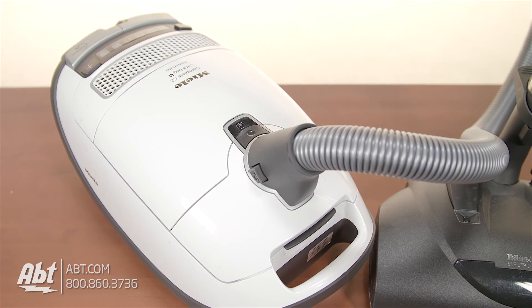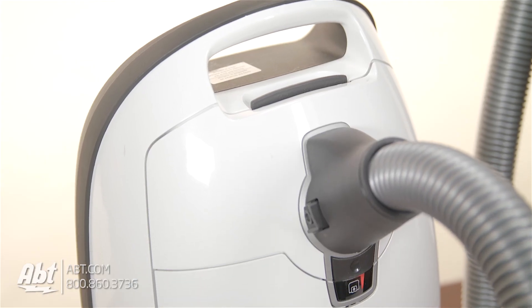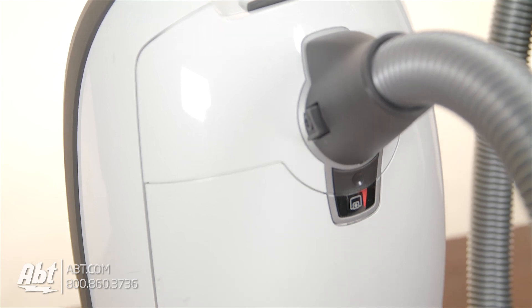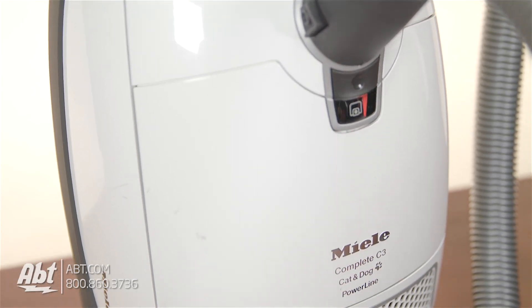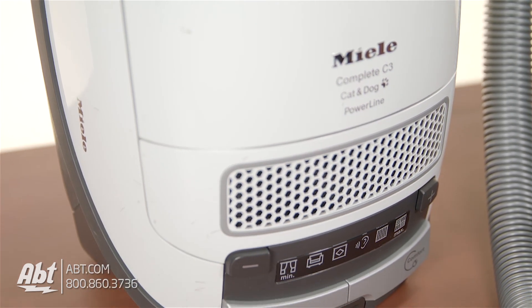For more information on this vacuum or to see our entire line of Miele vacuums, make sure to visit us at apt.com. And remember, if you have any questions, you can call in and speak with one of our sales professionals or leave them in the comments section. Thanks for watching and don't forget to subscribe to see videos on all the great products we carry here at apt.